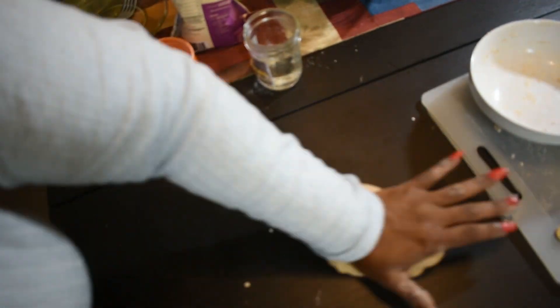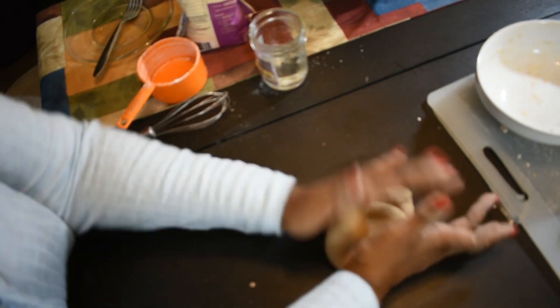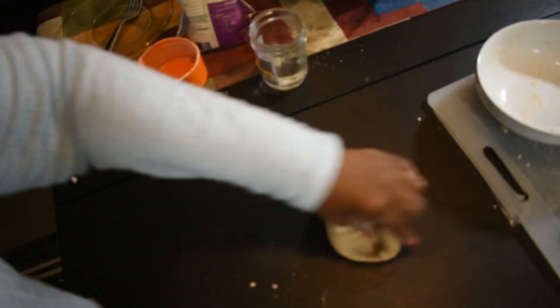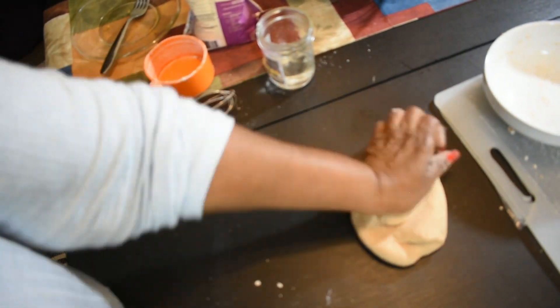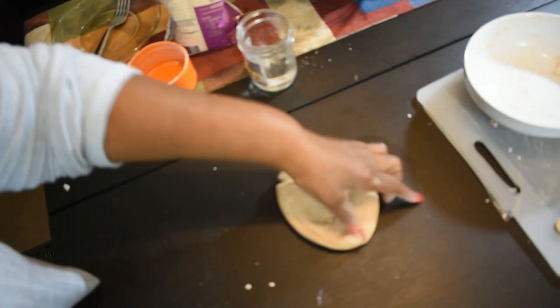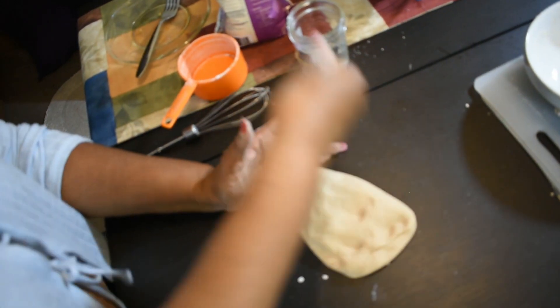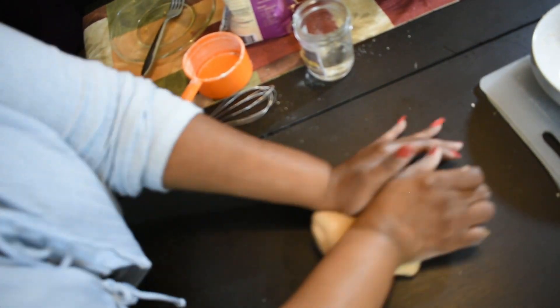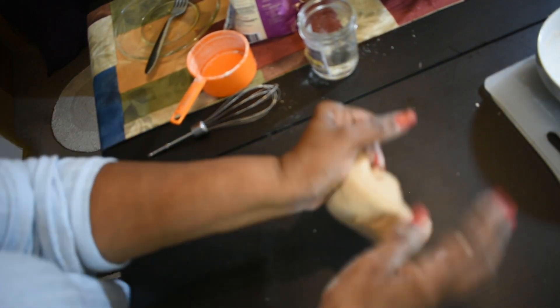After we knead it for six minutes, we're going to let it rest for about 30 minutes, and then we're going to knead it some more for another six minutes — so a total of about 12 minutes of kneading.